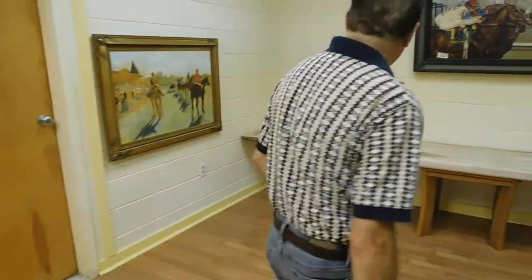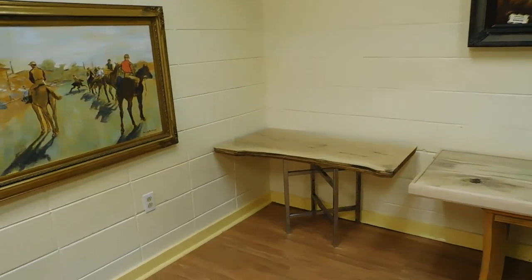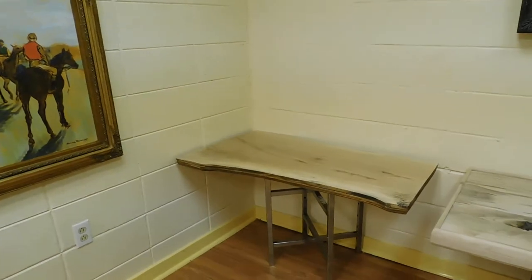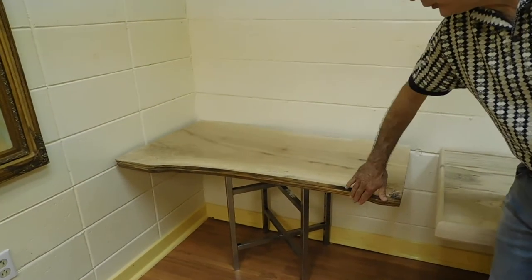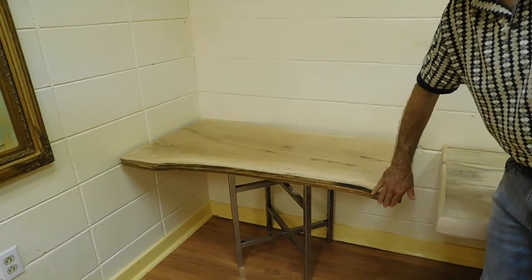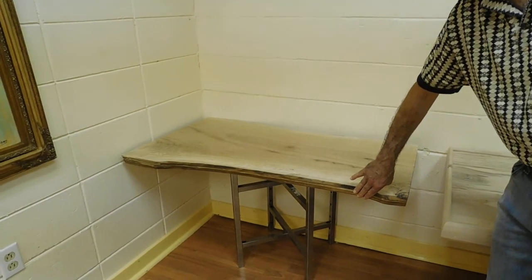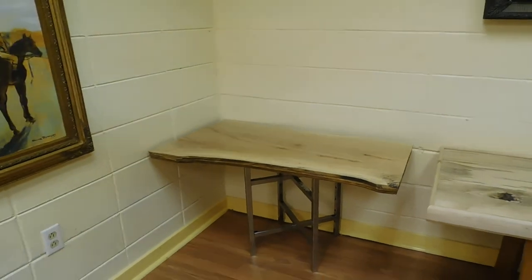Coming over this way over here, this is once again a piece of sycamore that was rescued. And when you get a piece that is severely compromised, I use a three-quarter edge plywood sheet. This was also repurposed — it came out of a floor from Fayette County in Kentucky — just to brace the piece itself.